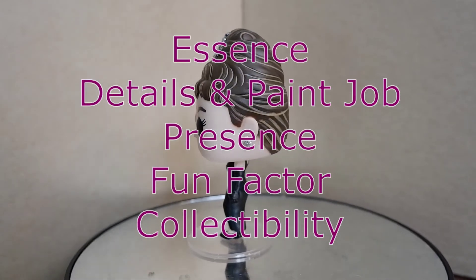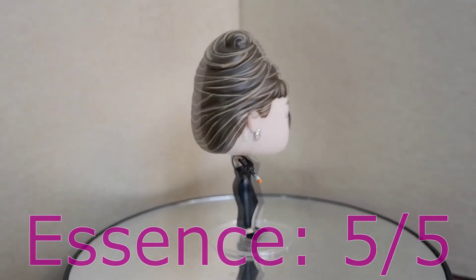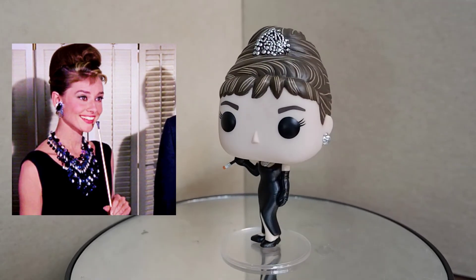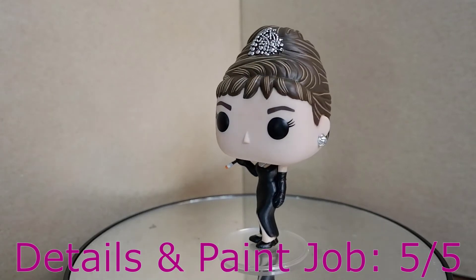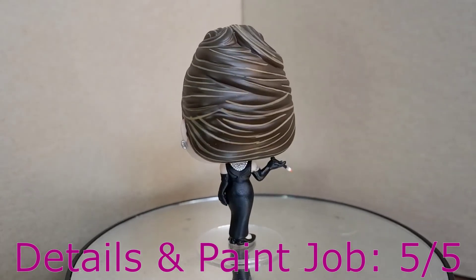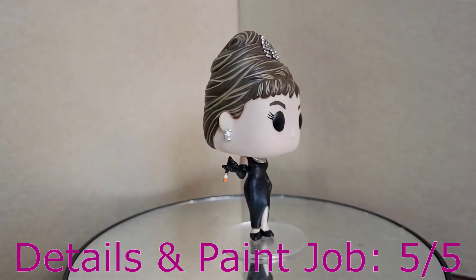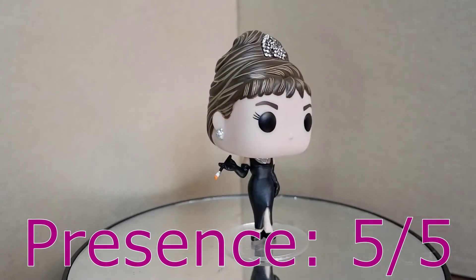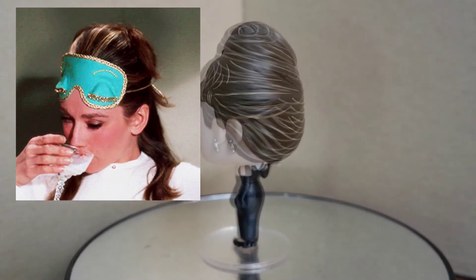Now let us try to score the figure. Essence: 5. It's kind of surprising that this is a small inanimate object, yet Funko was able to capture the elegance and the feel of the one and only Audrey Hepburn. Details and paint job: 5. You have to see this figure up close to better appreciate the details and the paint job — the hair, the necklace, the tiara, the dress — they're all well done. Presence: 5. Audrey Hepburn is all about presence, and it's a great thing that Funko was able to capture that presence, that aura, in this Funko Pop.